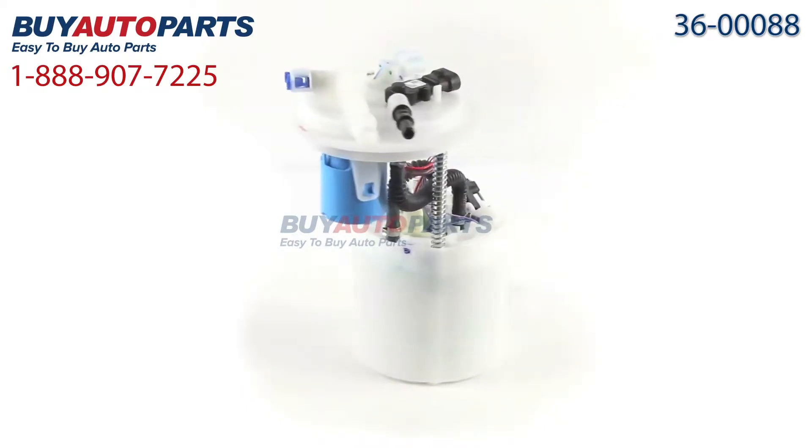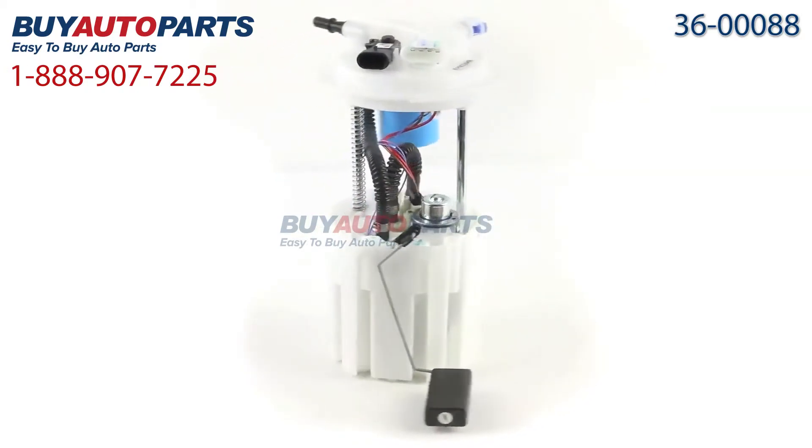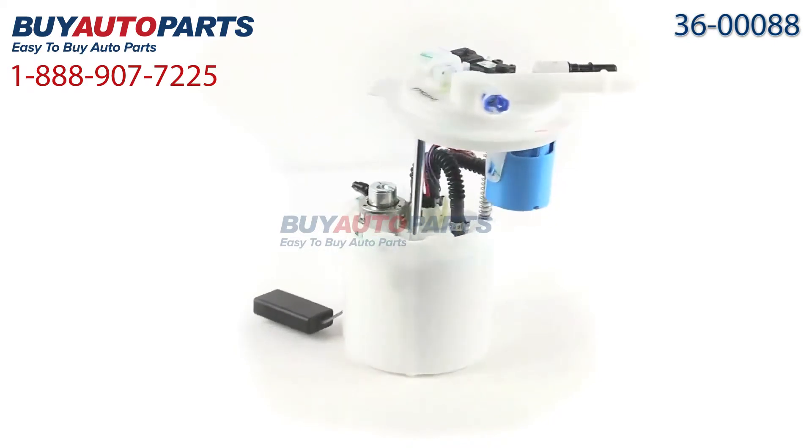All orders over $50 ship for free and come with the support of our American auto parts specialists who are here to assist you at 888-907-7225.